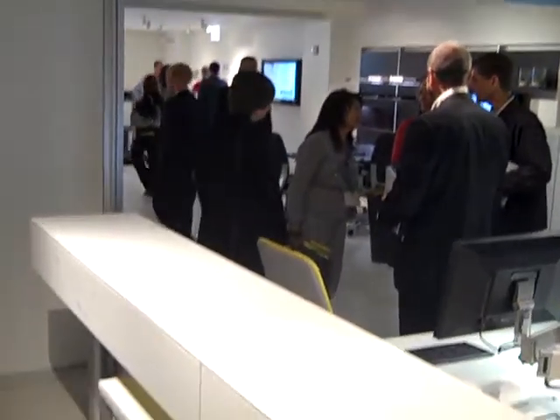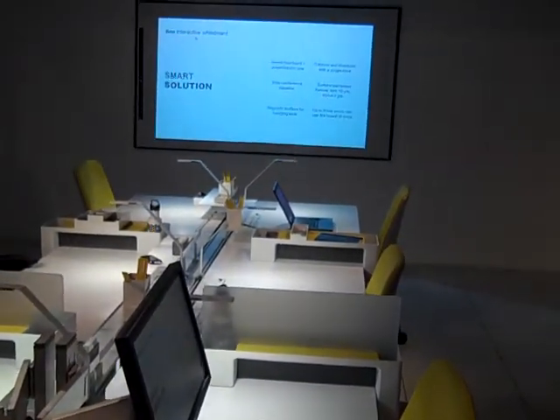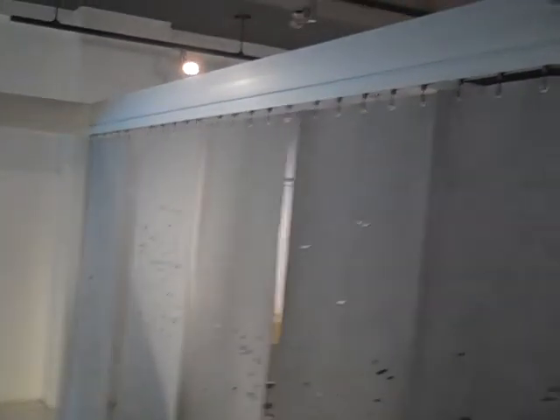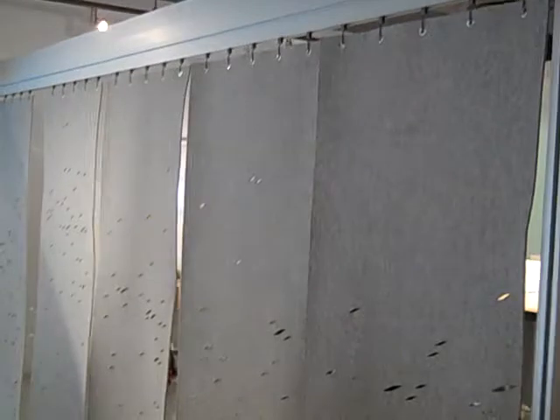This is Steelcase. They've got a collaborative workspace here, framed off with this brushed aluminum, and then a divider over on this side.